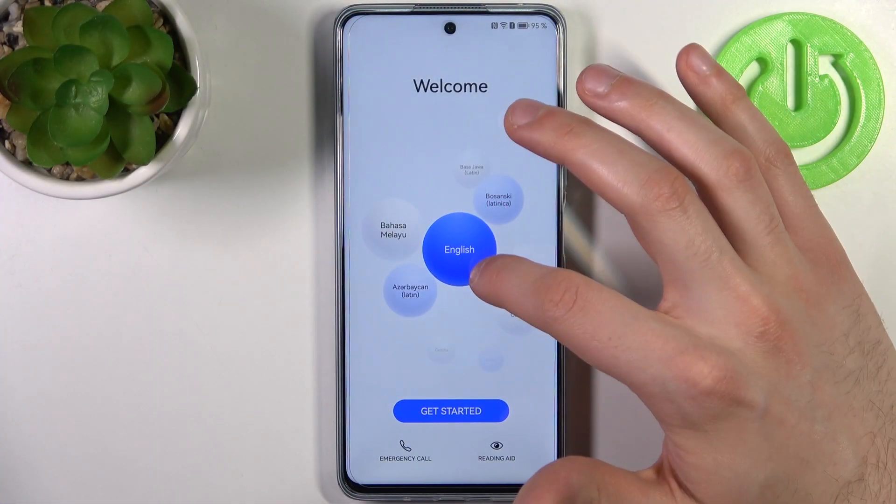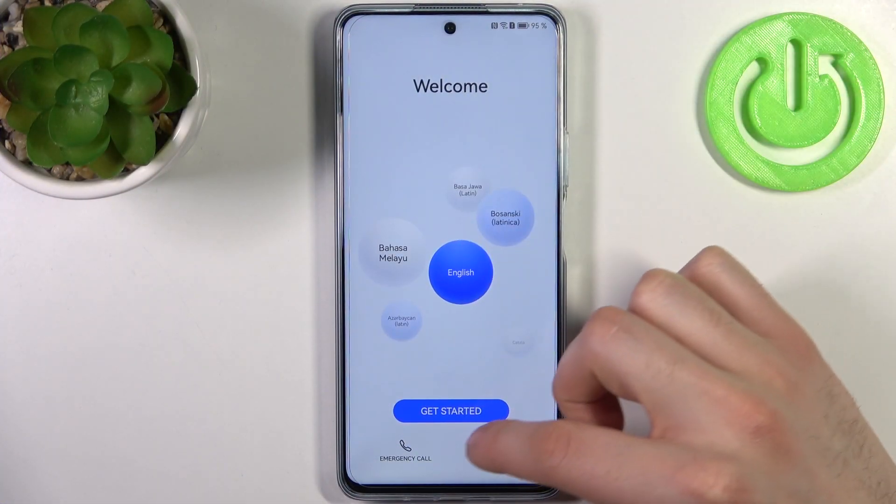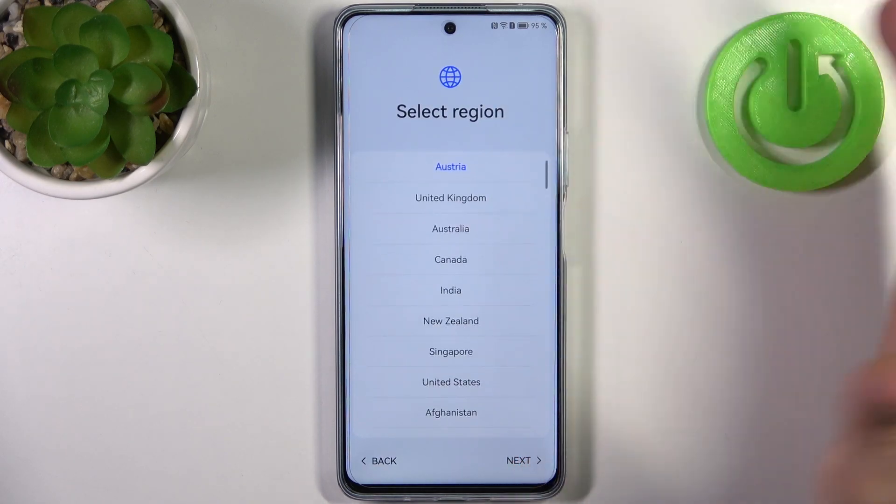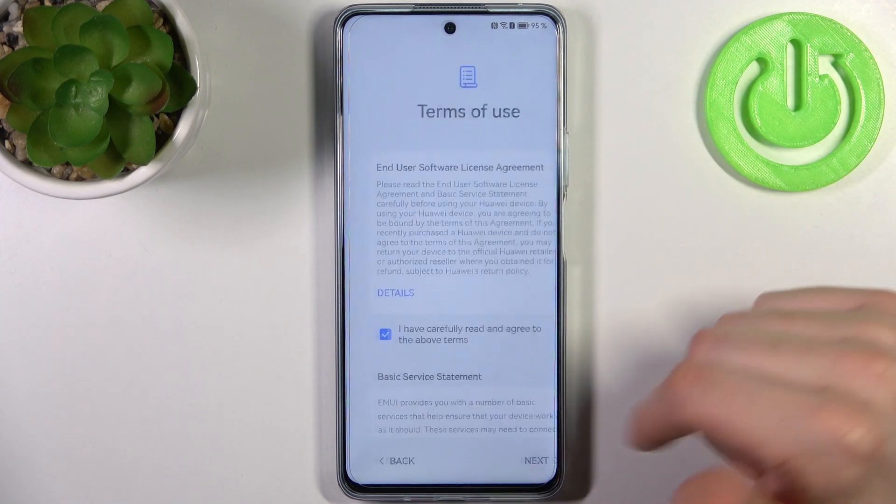So to do this, firstly you have to select your preferred language — I'll just stay with English — then tap Get Started. Then you should select your preferred region, could be Austria for me, then tap Next.